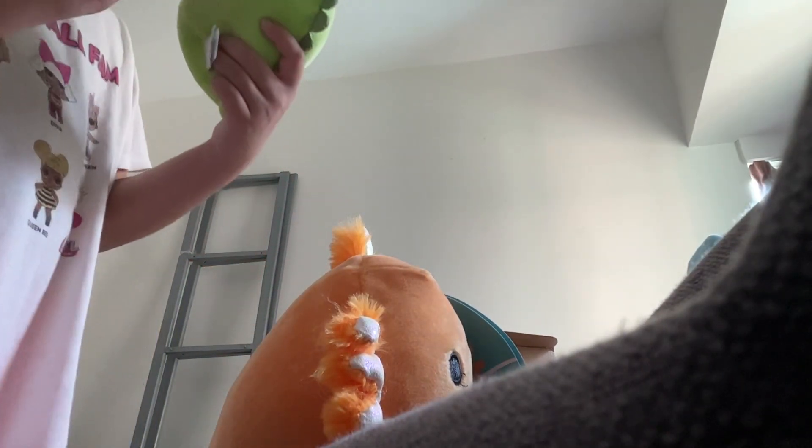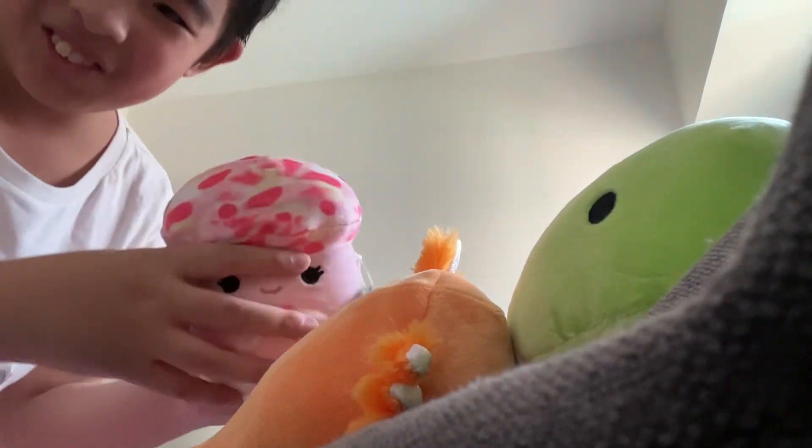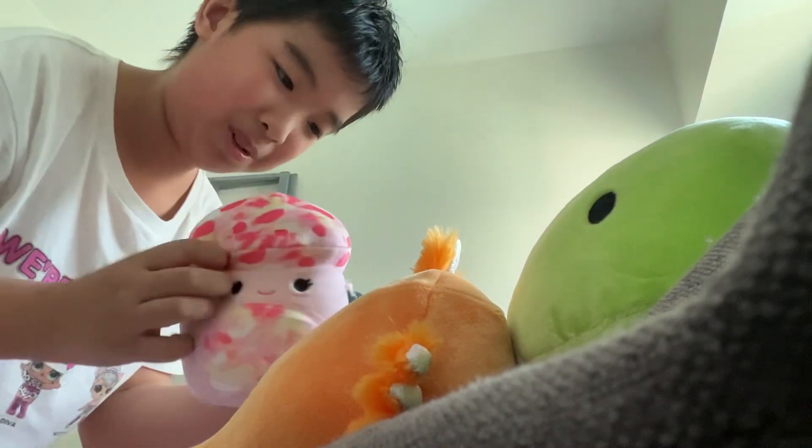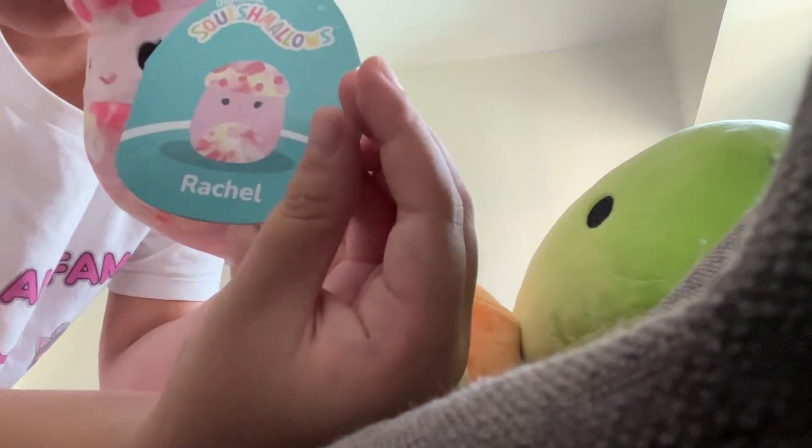Next, a dinosaur — huge Danny, finally a regular name! Ew, what is this? Oh yeah, it was the mushroom one. Its name is Rachel. Let's go, Rachel!